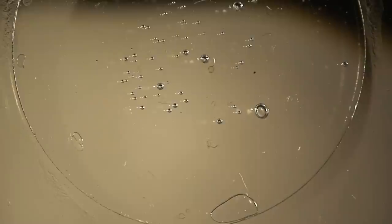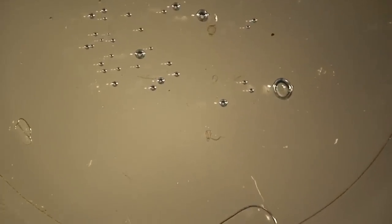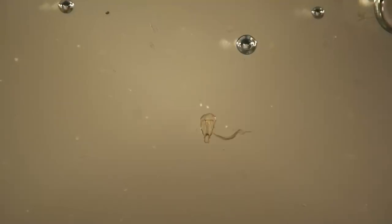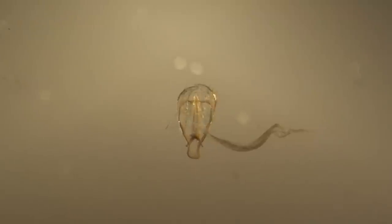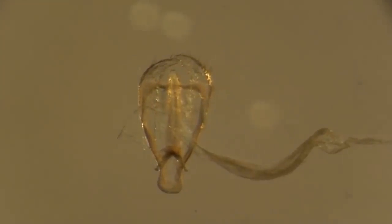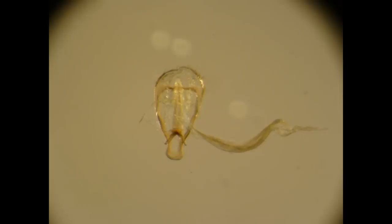After it has been orientated correctly, a cover slip is placed over the medium. Here, we have used glycerol as a short-term mountant. The aedeagus is now ready for examining. From the female genitalia, we have mounted, in a similar fashion, the sclerites in the bursa copulatrix. These are more robust and less prone to breakage.